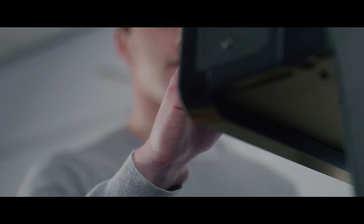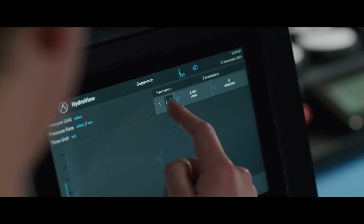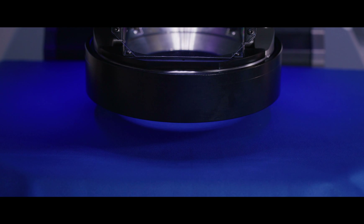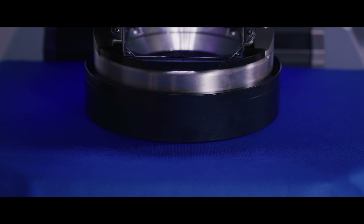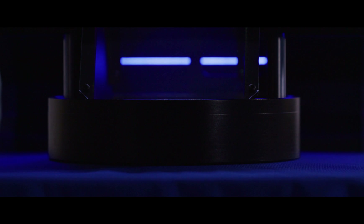To conduct a test on HydraView, start by filling the instrument with water. Set the test parameters — you can use pre-loaded standards or create your own. Then take your conditioned specimen and place it into the instrument. Lower the safety guard onto the specimen and ensure the splash guard is inserted fully. Then you can activate the pneumatic clamp. You are then ready to start the test.